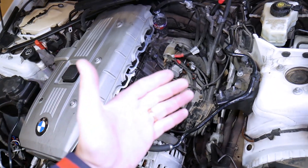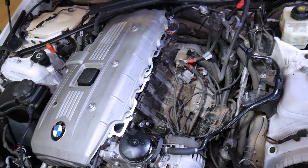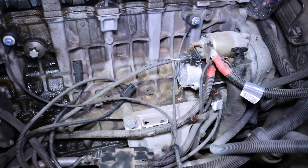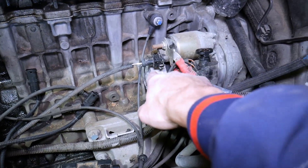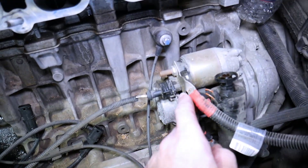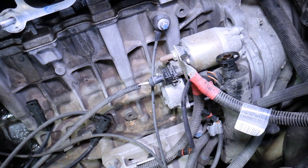If you do not know how to properly disconnect the car battery, we have a video on the channel called 'Which battery terminal should you disconnect first and which one to reconnect first' — a very important video. Once you disconnect your car battery, right here is your engine starter and this is the solenoid for the engine starter. When you replace it, it comes in one piece — solenoid and starter. This is a 12-volt positive wire coming from the battery; the other wire goes to the alternator, which is why you must have your car battery disconnected.